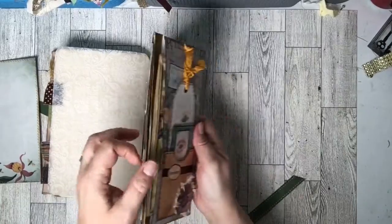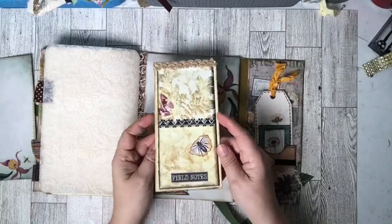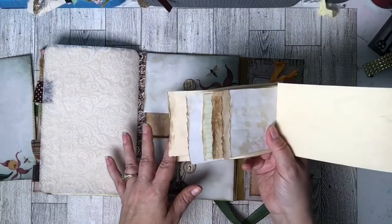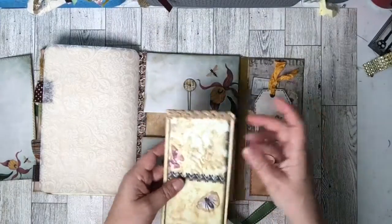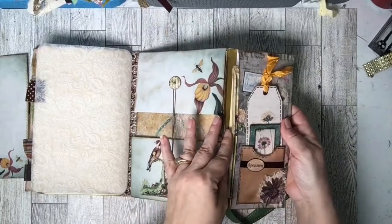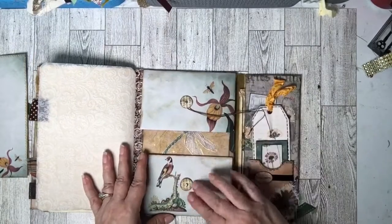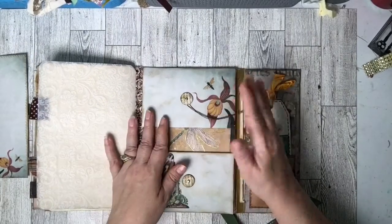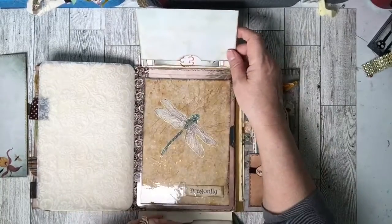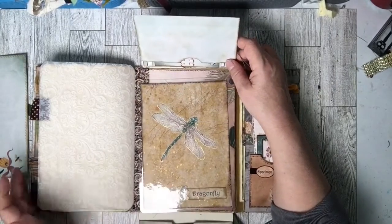I'm going to pull this out of this envelope — there is a field notes tablet with the waterfall cascading papers. It's a nice little notebook. Then we open up the little thing here — these are from the freebie kit.